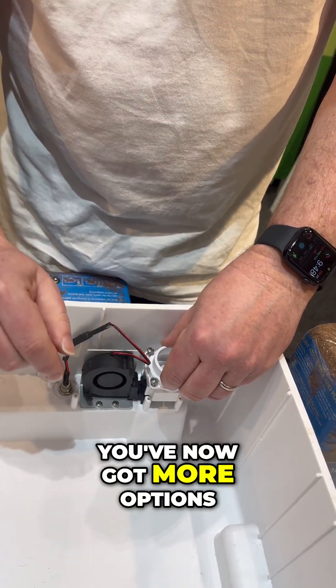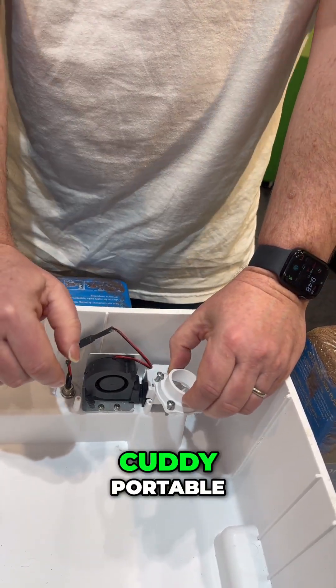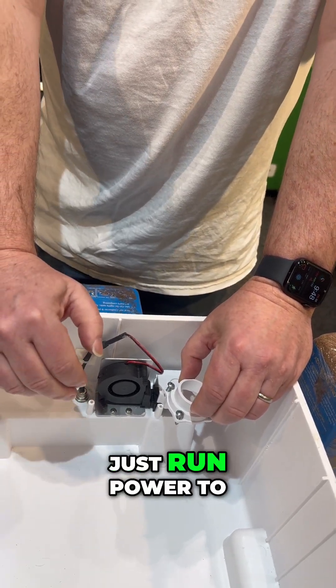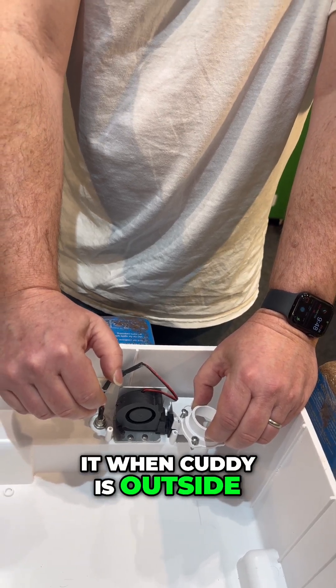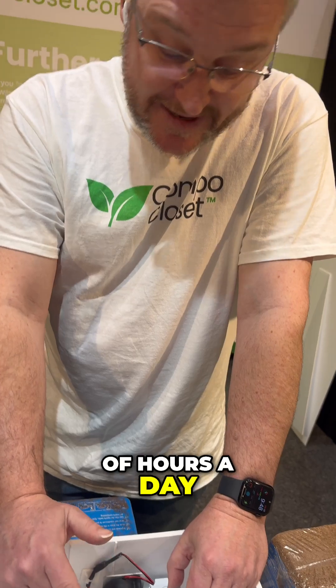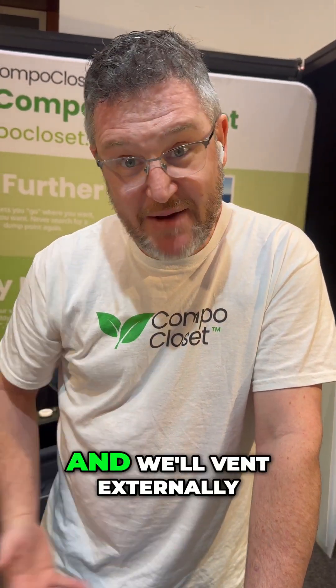Now you've got more options. If you keep your Cutty portable and you put it outside sometimes, just run power to it when Cutty is outside, out of your living space. You might put it outside for a couple hours a day, run some power to it, vent it externally and get rid of any excess moisture. Sometimes I might go for a week or two weeks and not vent externally, not run the fan at all, and then when we get into camp somewhere we'll put Cutty outside, plug it in and vent externally to get rid of any excess moisture.